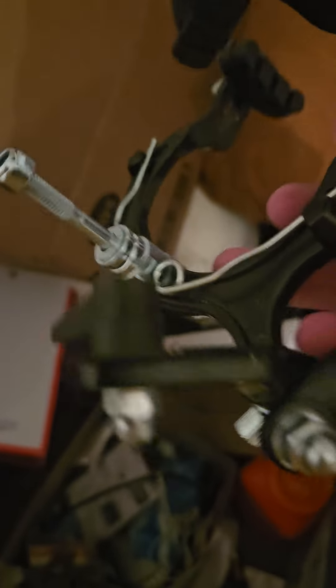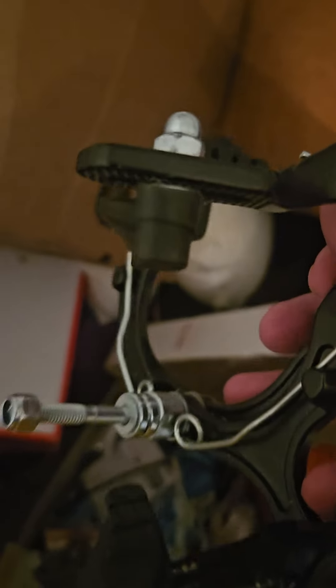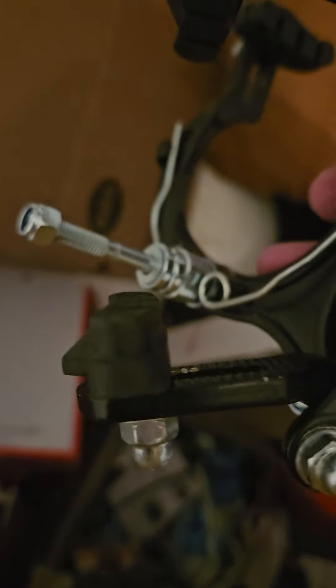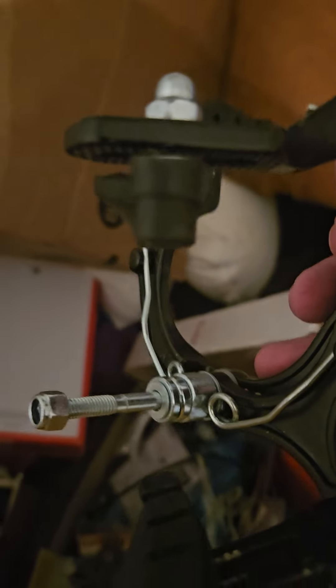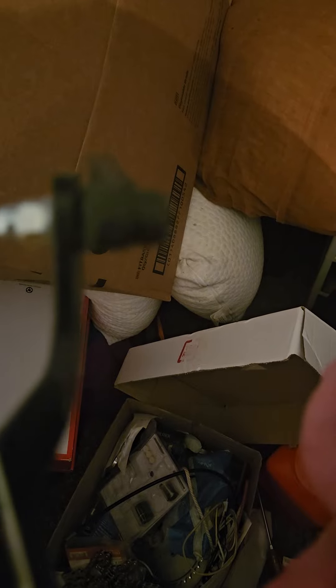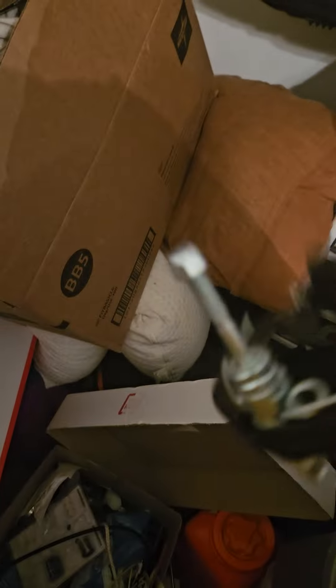Some rim brakes — I got some heavy duty brake pads, 8-millimeter pads, heavy duty. They're supposed to be water resistant, made for rain, and oil resistant. They are thick. That one's my professional favorite — that's the one I use.